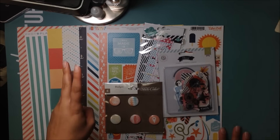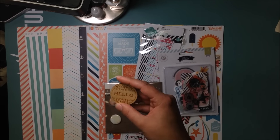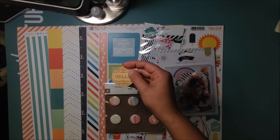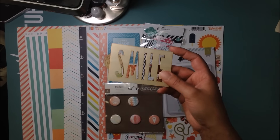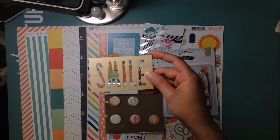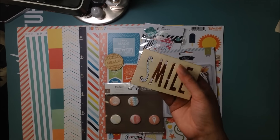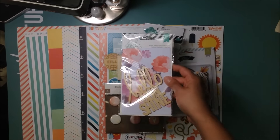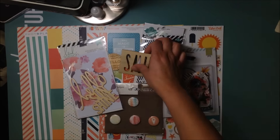Then there are three wood veneer pieces. First, I believe this is Kelly Perky — it just says 'hello' with a nice pattern on it. Then this 'smile' piece, which I'm pretty sure Sarah sent me when we swapped pocket letters — I want to use this because I haven't used it yet. And then 'hello sunshine,' which I got not too long ago and want to use as well. So those are my three wood veneer pieces.